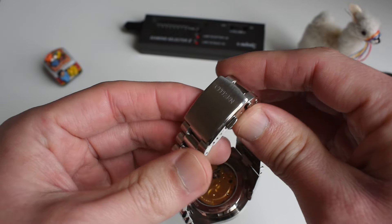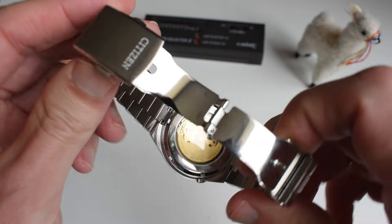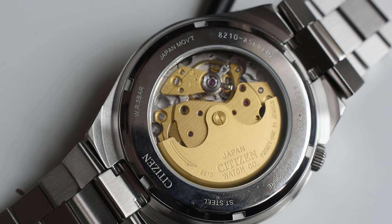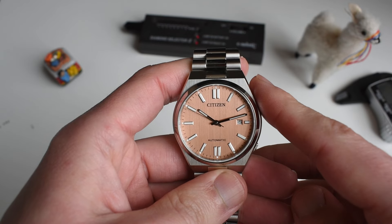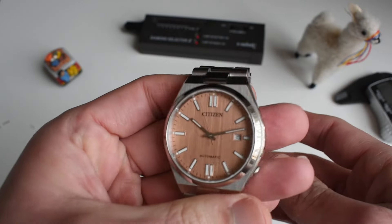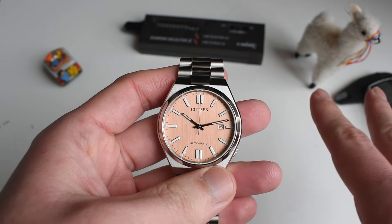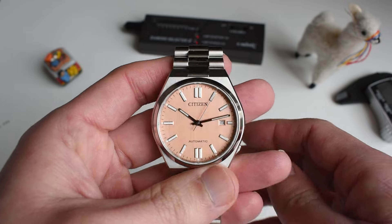As I was saying, you can see the movement — the Miyota in-house 8210 in there. If you want, I can make a full review of this watch showing everything: loom performance, how the movement performs, everything in here. Let me know in the comments if you want a full review, even though I have already made one of the previous Tsuyosa.